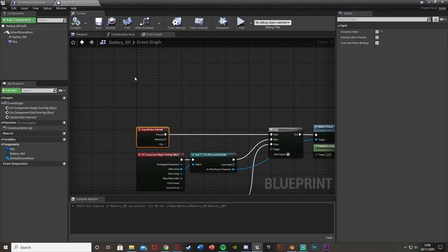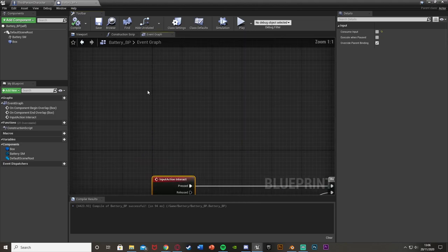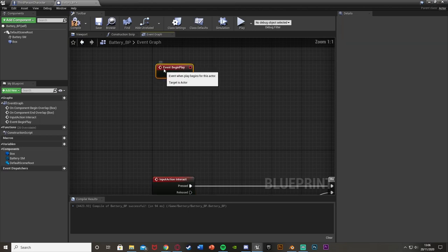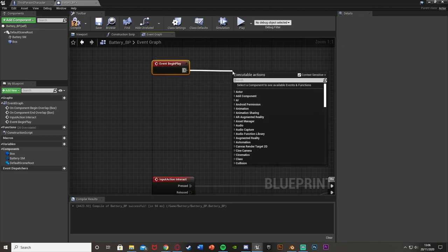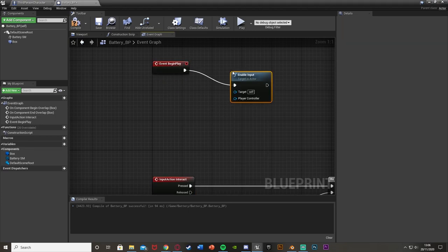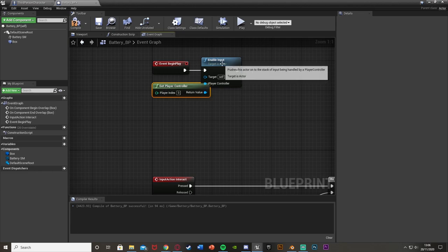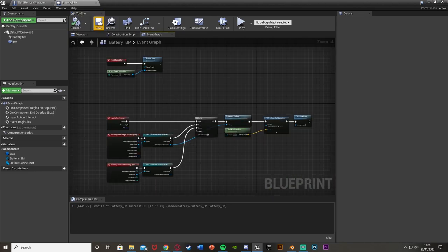One important thing: select the Interact action mapping node and untick Consume Input so it can be used multiple times across multiple instances. Also add an Event Begin Play with Enable Input targeting Self and using Get Player Controller - this allows the player to use the interact key on this actor.